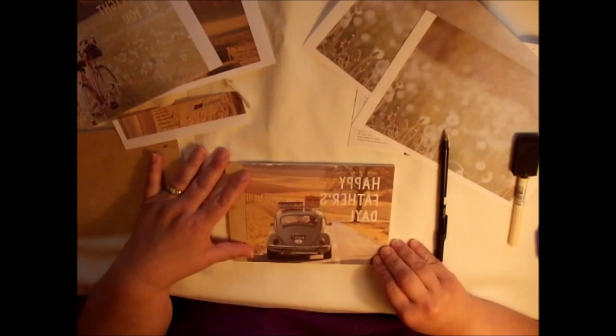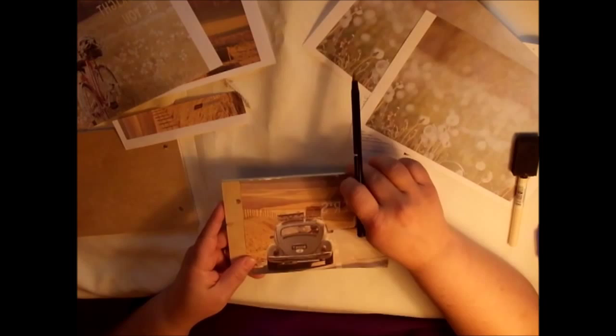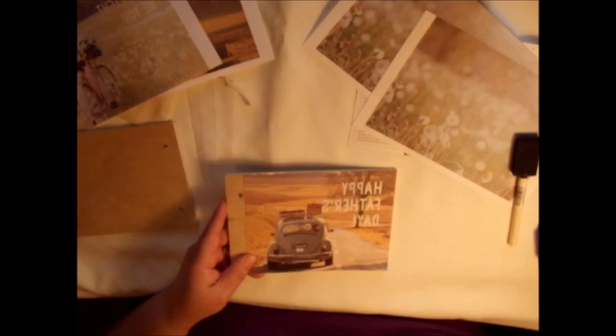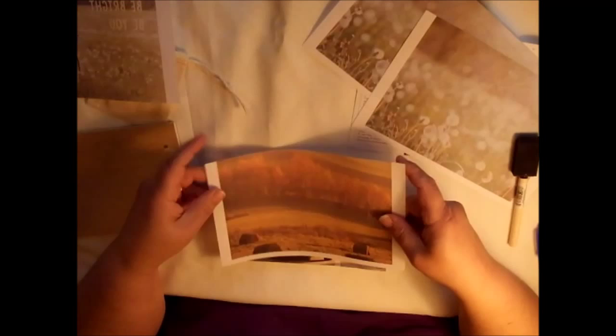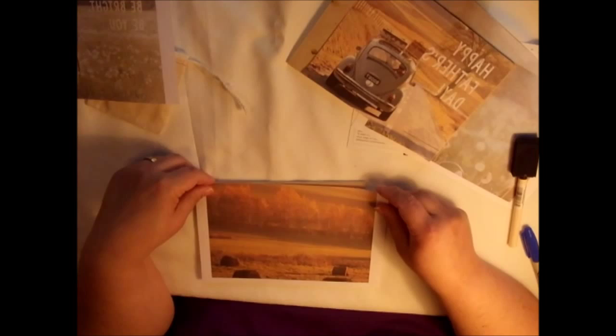I've got that image cut out to fit the size area that I want it to go on, and I'm going to do the same thing for the back cover. One of the things the directions say is if you're going to print out your own image to transfer, make sure you print it on a laser printer or you will not get a clean transfer — it may not transfer at all. They are very specific about using an image printed on a laser printer. I'm going to use this image for the back cover — something that will remind my husband of home.